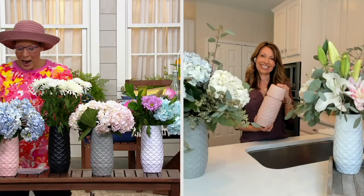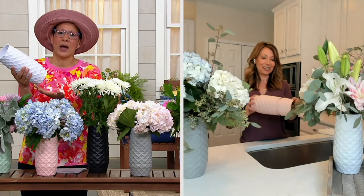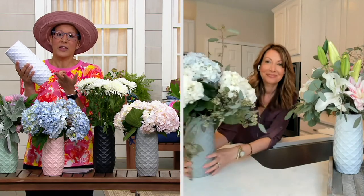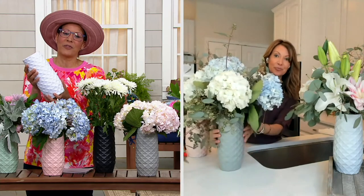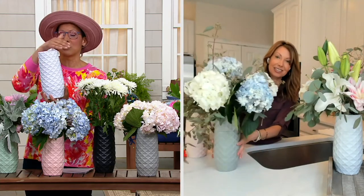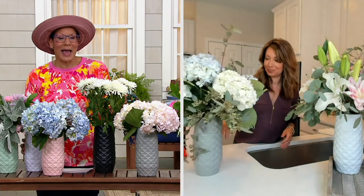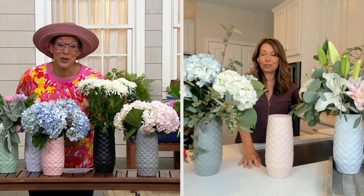It's a half-off sale on something you need anyway. How many vases have you gotten where you still have that stinky water, you can't trim the stems, your flowers don't last as long? That's what I love about this — this one investment means you'll be able to enjoy your flowers for a longer period of time and not wrestle with that stinky, nasty flower water. Janine, thank you for the genius. We appreciate it.